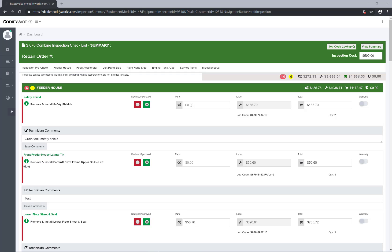Parts Not Adding Up. Have you completed your inspection and you are currently adding your parts prices and they are not totaling with your labor? We have a quick fix for you.